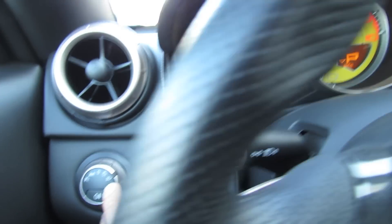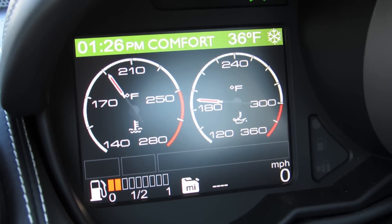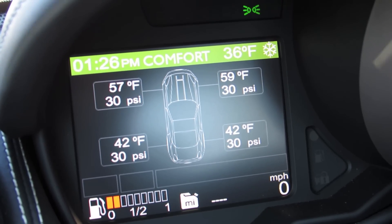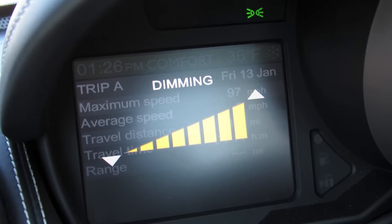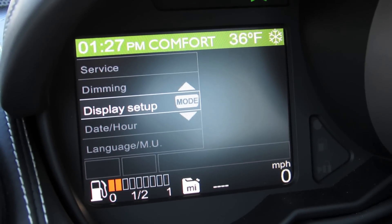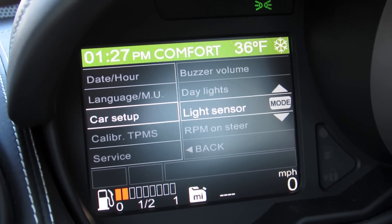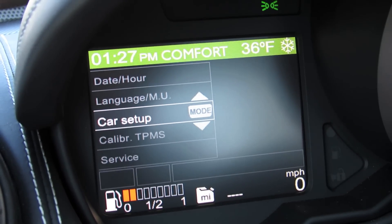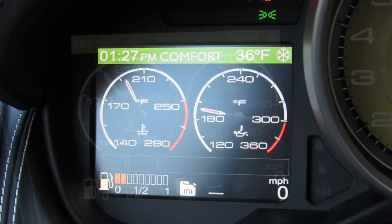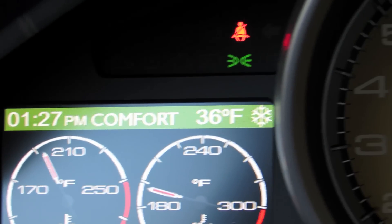Over here, this controls your LCD driver information interface showing vehicle temperature as well as oil temperature on the main screen. Hit display to cycle between tire pressure and temperature readings. Trip computer, dimmer, and all of your personalizable options including car setup, tire pressure monitoring system, service, and so on. You also have a digital speedometer, fuel readout, clock, different suspension settings, and outside temperature.